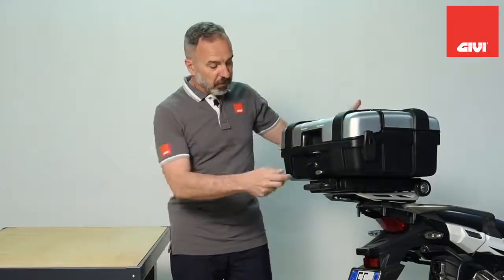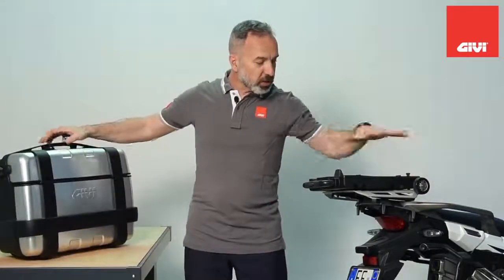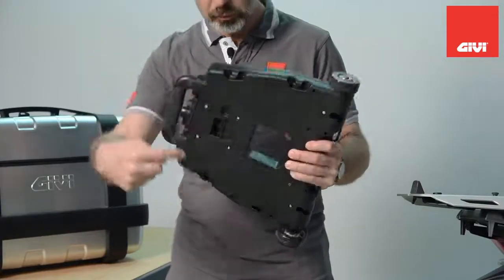The S410 also works with any soft luggage. If you want, just remove your case and strap any soft luggage using the hooks here, so you can use it that way as well.